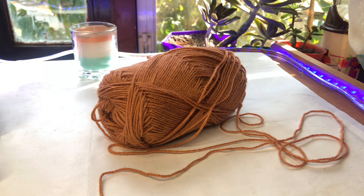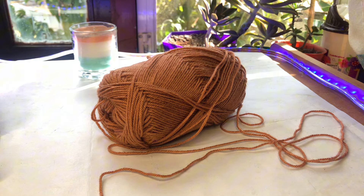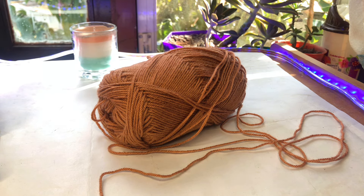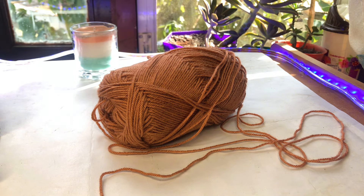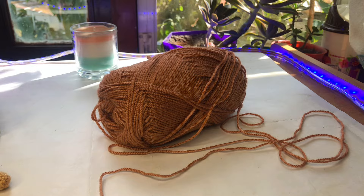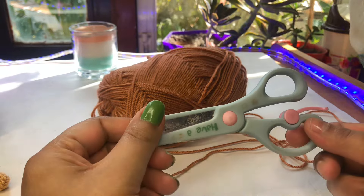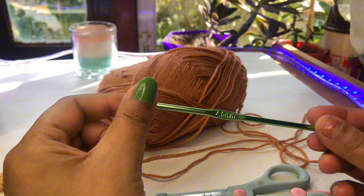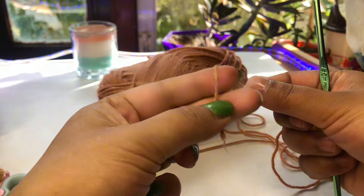Hi everyone, welcome back to my new video. Today I'm going to show you a very gorgeous fall shawl called the Apple Cider Crochet Shawl. This is going to be a very beautiful pattern. The materials I'm going to use are two-ply yarn, scissors, and a four millimeter hook.